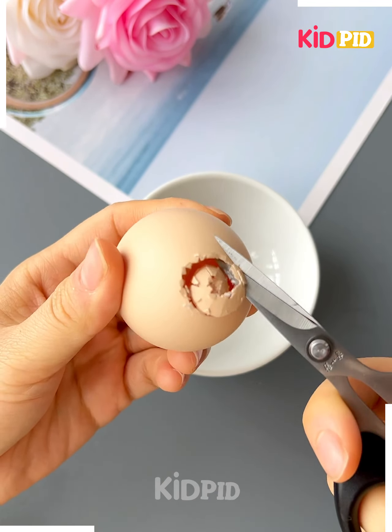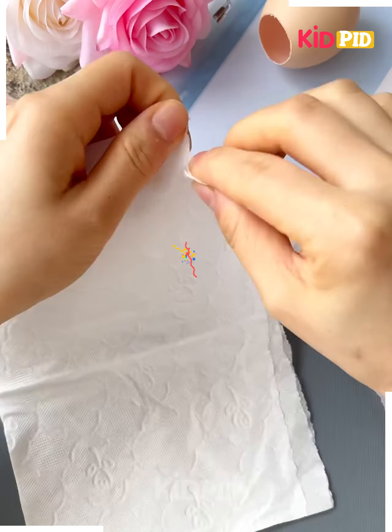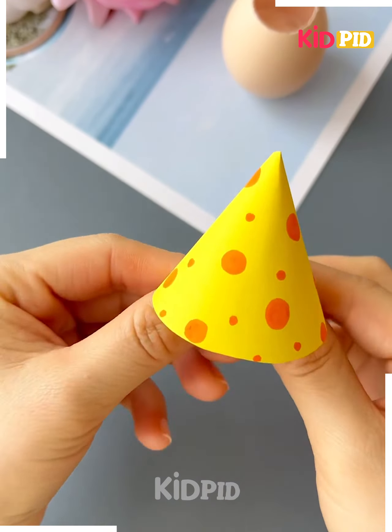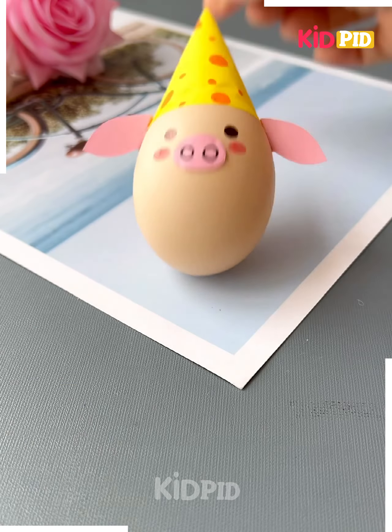Next again we are using an egg shell. We have kept all the inside part out and now we will add some tissue into it. Now you can see it's not falling. Next we will make the hat of the egg shell and now we will make a pig out of it.